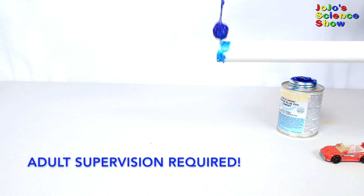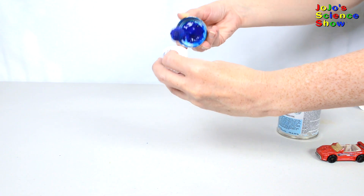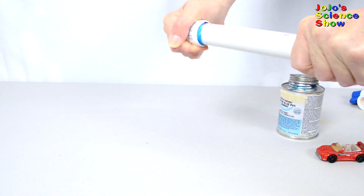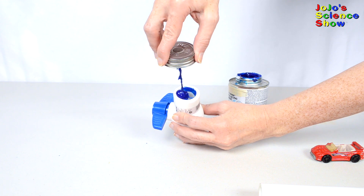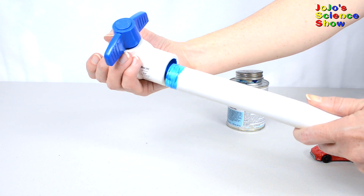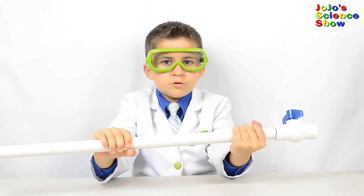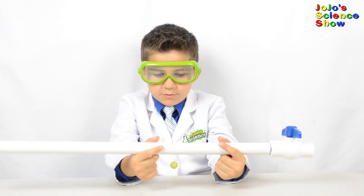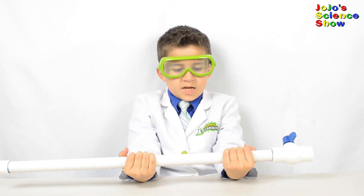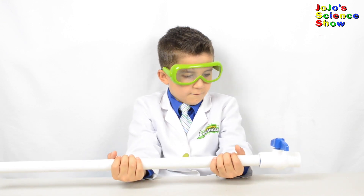To assemble your launcher, have an adult get some PVC glue and apply it to one end of your pipe. Next, put some glue in the end cap and glue the two pieces together. Next, put some glue into your PVC ball valve and around the other end of your pipe and attach these two pieces together. This is our launcher fully built. This long tube is the reaction chamber — that's where we build up pressure and launch the marshmallow. In here we'll have a chemical reaction to build up pressure, and we'll release this pressure through the ball valve. When the pressure is released, it'll launch.